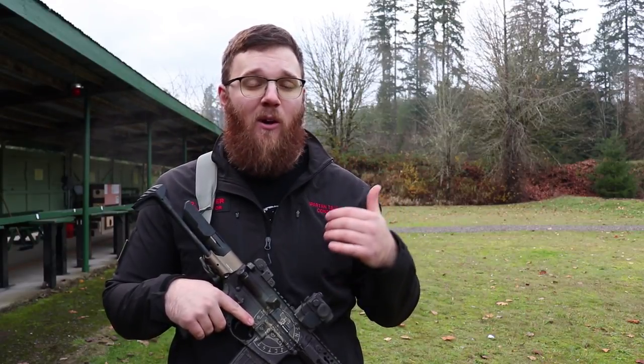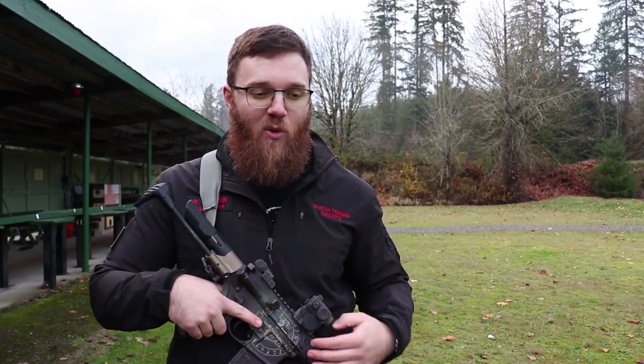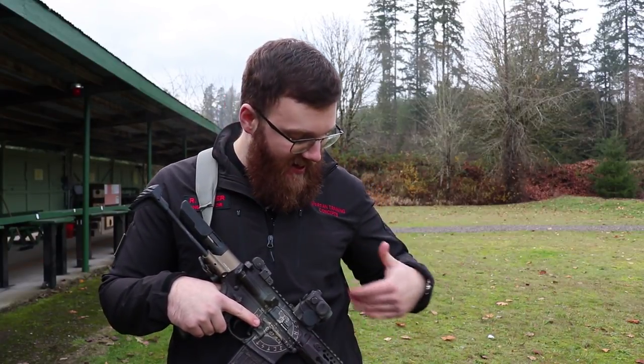I'd heard good things about the Vickers slings, so I contacted Blue Force Gear — but this was like four days before I had to leave for the class. I called them up, explained the situation, and they were kind enough to help me out and make sure I had the sling in time. I really appreciate Blue Force Gear helping me out with that, and it led to me getting a sling that I absolutely love.